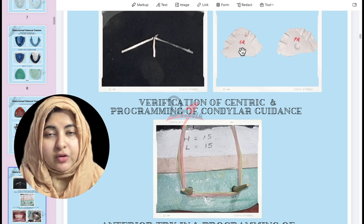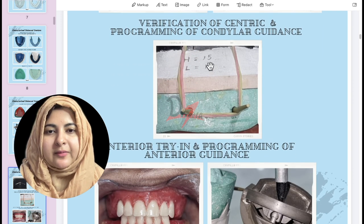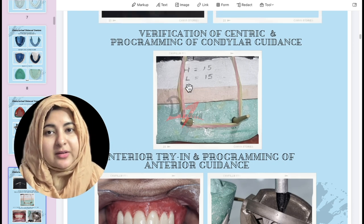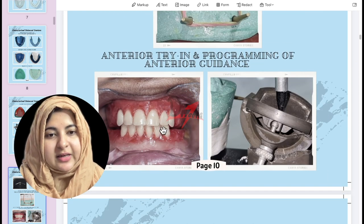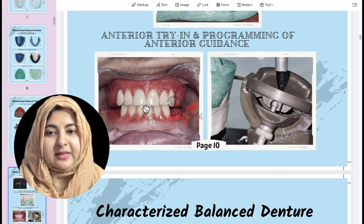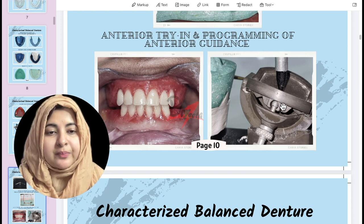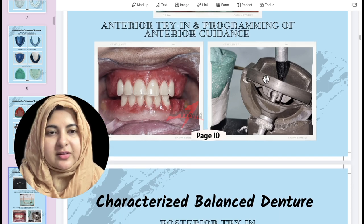We use the centric record to verify the tentative jaw record. If correct, we take the protrusive record and program the articulator — writing the H and L values. L is calculated by the formula: L = H/8 + 12. After programming, we go for anterior teeth setting, try it in the patient, then program the incisal guidance: on the articulator bring the teeth edge-to-edge and set the anterior-posterior inclination. For lateral excursion, canine to canine will touch, ensuring the platform touches the incisal door without lifting — adjust both lateral wings accordingly.